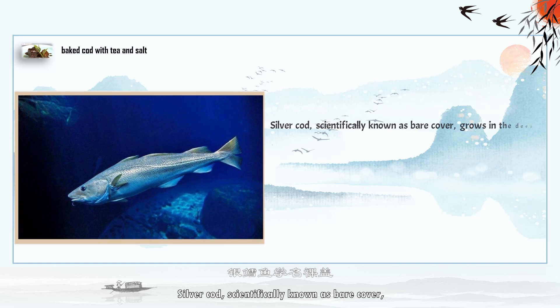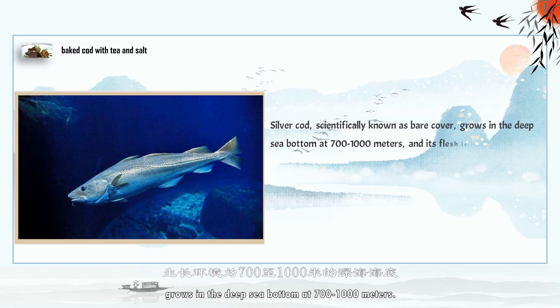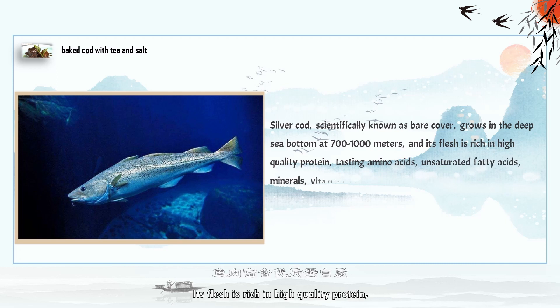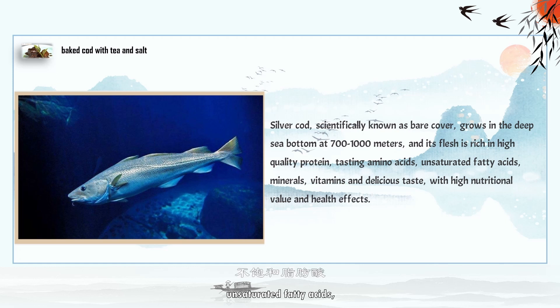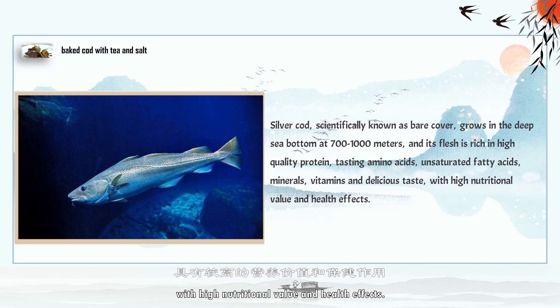Silver cod, scientifically known as bear cover, grows in the deep sea bottom at 700 to 1,000 meters. Its flesh is rich in high-quality protein, tasting amino acids, unsaturated fatty acids, minerals, and vitamins, with a delicious taste, high nutritional value and health effects.